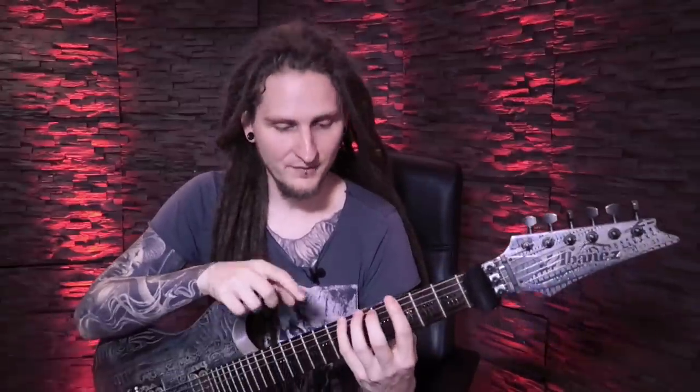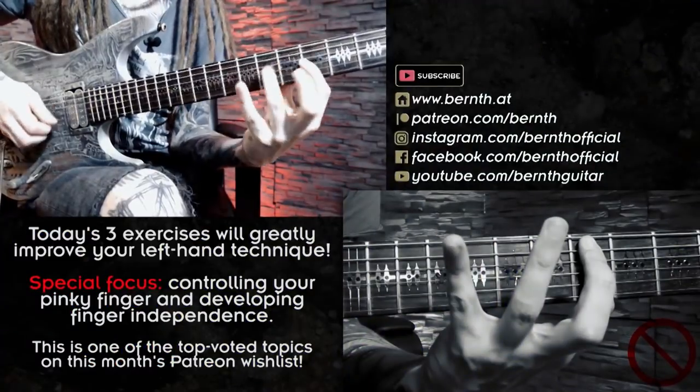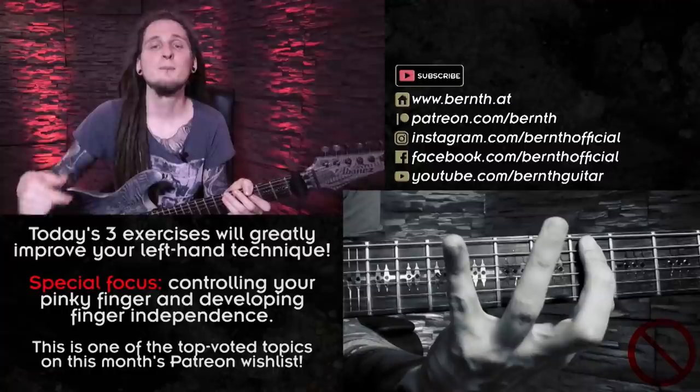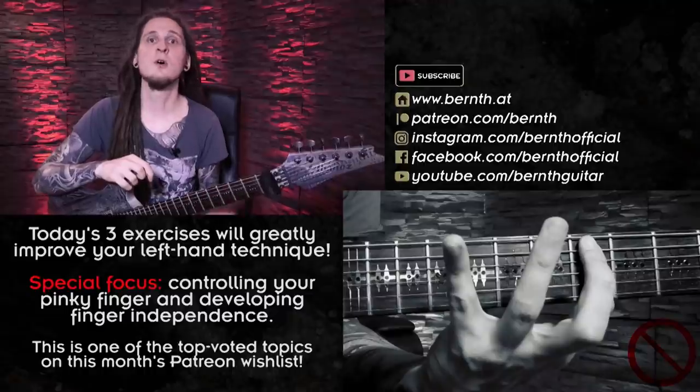The three helpful exercises I'd like to show you today are closely connected, and they massively helped me with reaching some of my personal practice goals over the last couple of months — one of them being my pinky finger and finally getting it under control with fast legato phrases. But that is just one of many benefits when it comes to these workouts; they will greatly improve your overall technique!